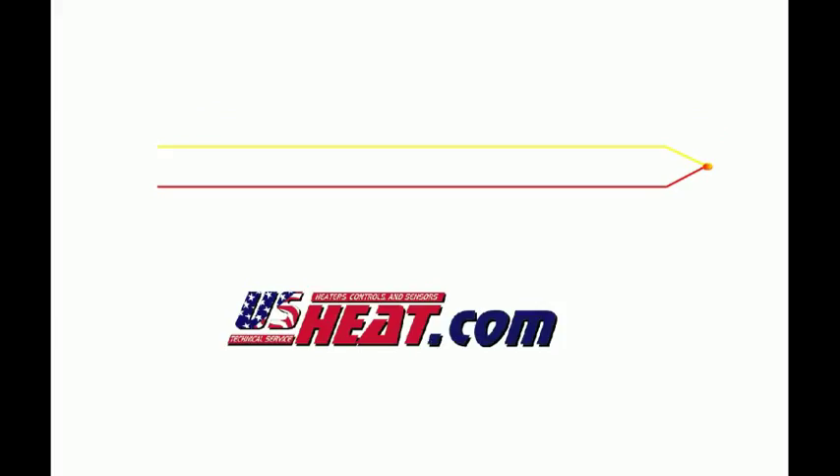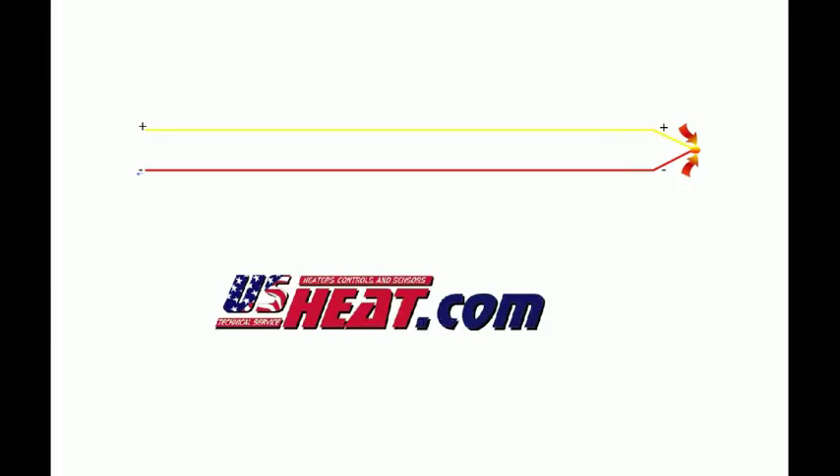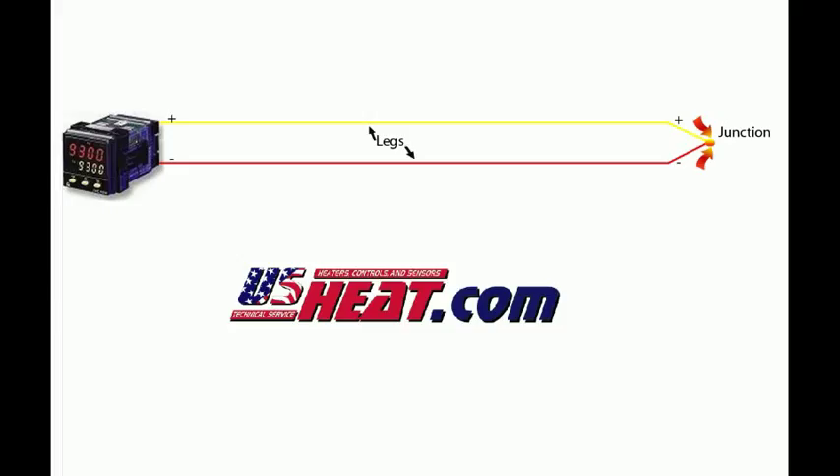How does a thermocouple work? The two metal wires or legs are joined in at least one spot and it's called a junction. This junction is where the temperature is measured. When the junction experiences a change in temperature, a voltage is generated from the junction to the other end. This voltage is measured in millivolts. Each type of thermocouple has a corresponding reference table that relates millivolts to temperature.